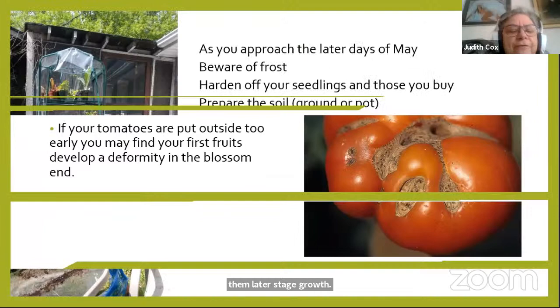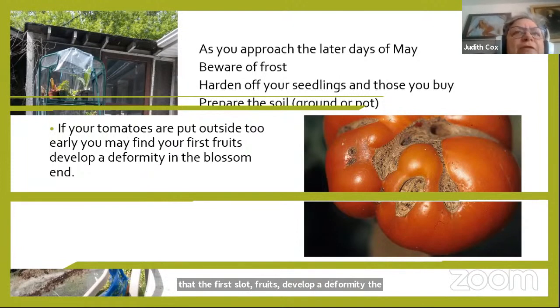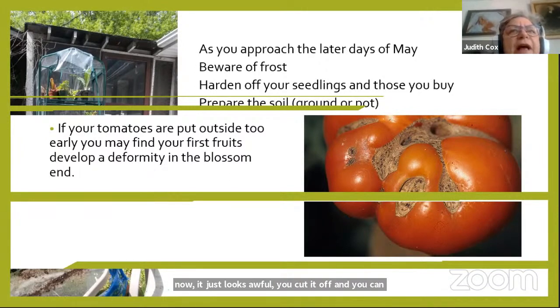If you put your tomatoes outside too early, the first fruit may develop a deformity called cat face — it means it was too cold when you planted and they got a frost nip. It looks awful, but you can cut it off and still eat the fruit. As your fruits develop over time, they will be fine.